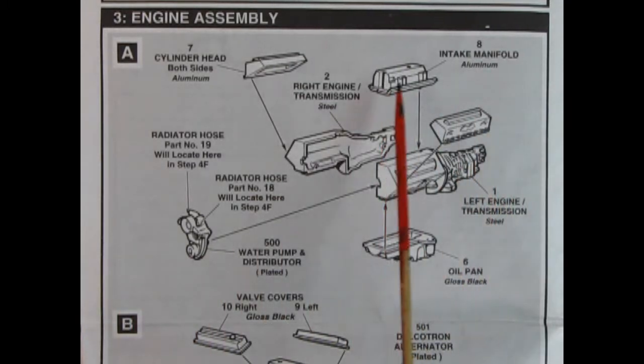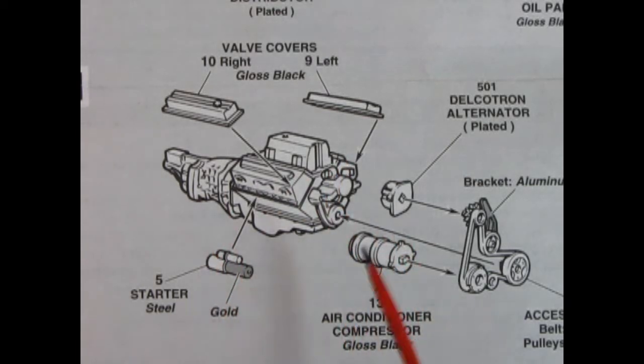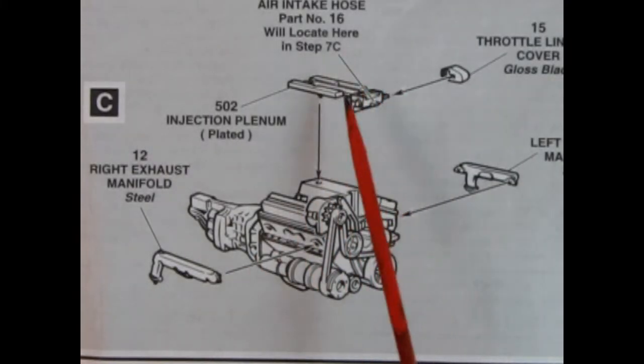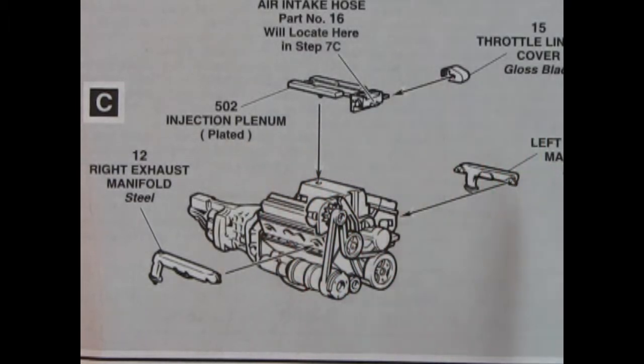Here we have the intake manifold, the left and right-hand side cylinder heads, the left and right-hand side engine and transmission, the oil pan, and the front timing chain cover. It marks out where the radiator hoses go in later steps. Step B shows the valve covers, starter, air conditioner compressor pump, alternator, belts and pulleys. Step C shows the air intake hose glued to the top of the engine with the injection plenum, throttle linkage cover, and left and right-hand side manifolds.